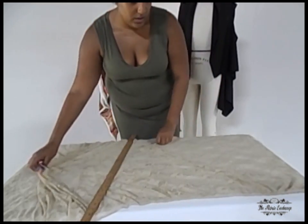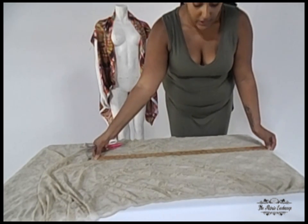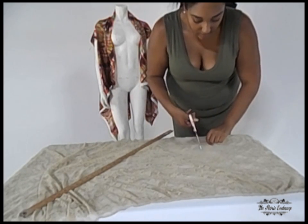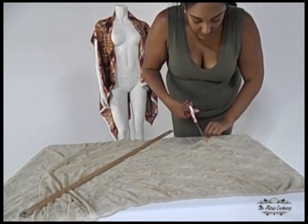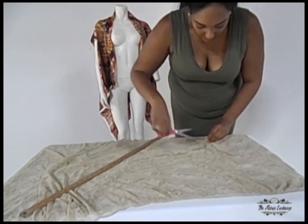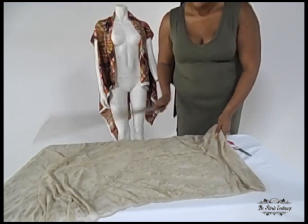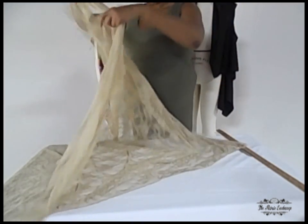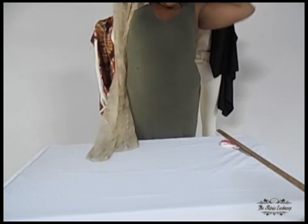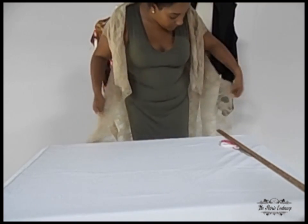Go to the other side and repeat the exact same step: measure your backbone to your underarm and make a simple straight slit. Be careful not to get the second layer, because that is your back — we're just opening up the front. And you've transformed your plain fabric into a fashionable cardigan.